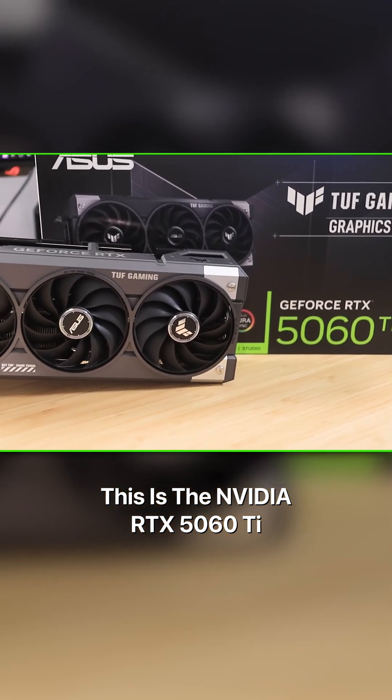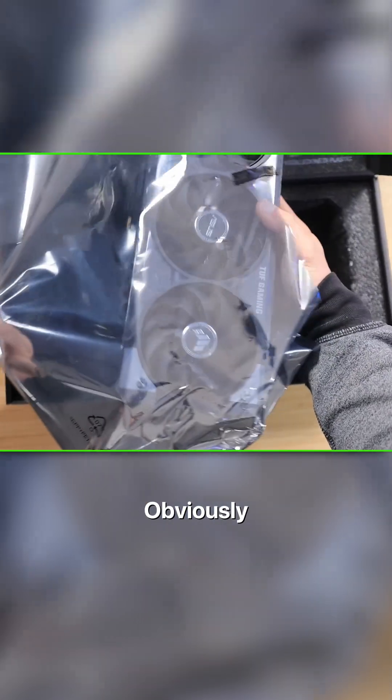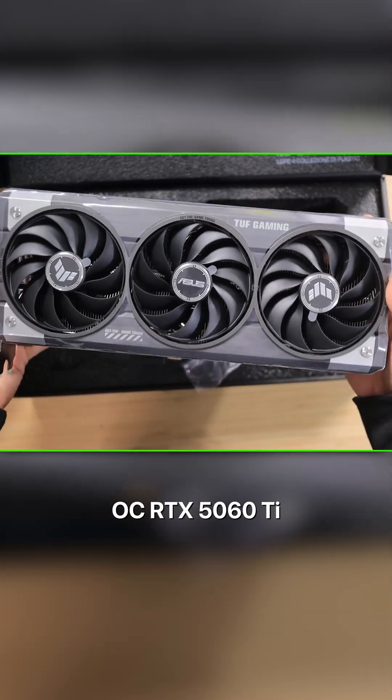This is the NVIDIA RTX 5060 Ti, and now let's talk about what you get in the box. Obviously, you're going to get the Asus TUF Gaming OC RTX 5060 Ti.